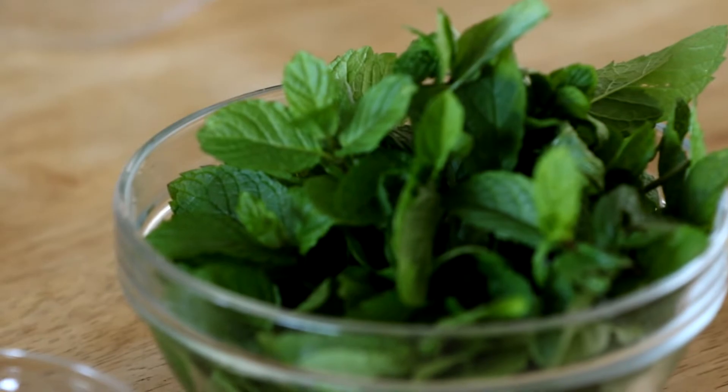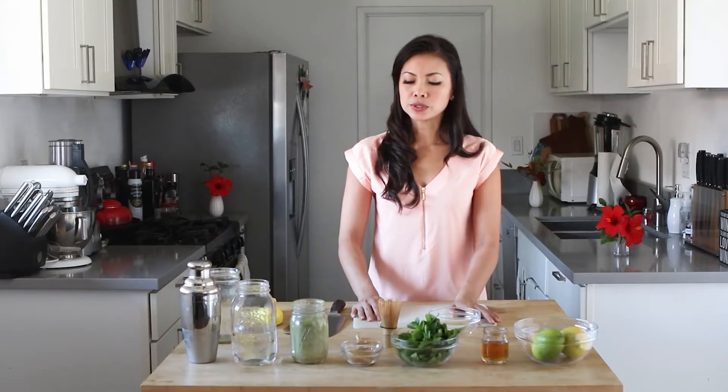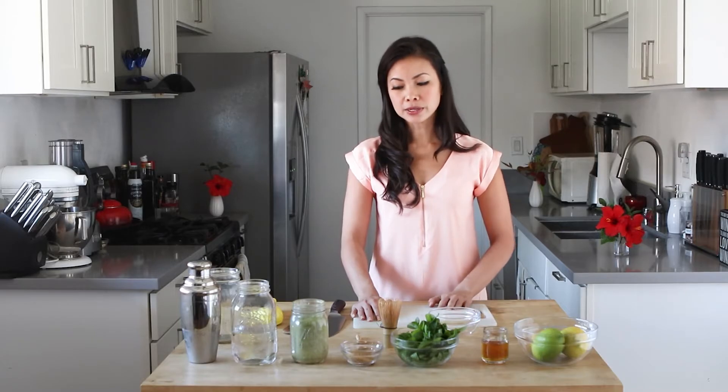What we'll get started on is we'll mix the matcha powder, and then we will get started with the muddling of the mint, and then we'll put it all together and have a nice little cocktail to go with our meal. What we need for this is about two tablespoons of lemon or lime juice, two and a half ounces of bourbon, about half a cup of mint, two tablespoons of sugar, about two teaspoons of matcha powder, and then three quarters of a cup of water.